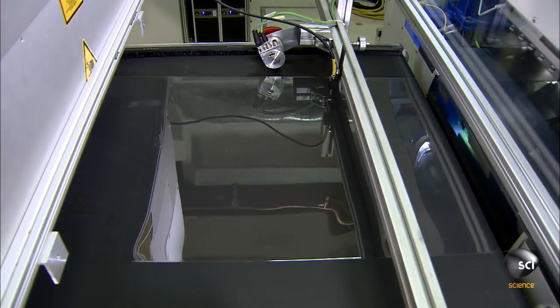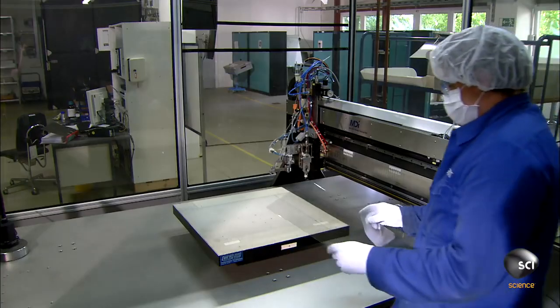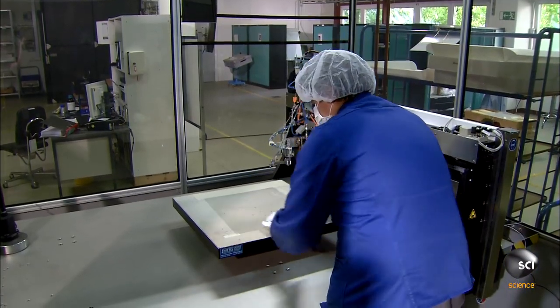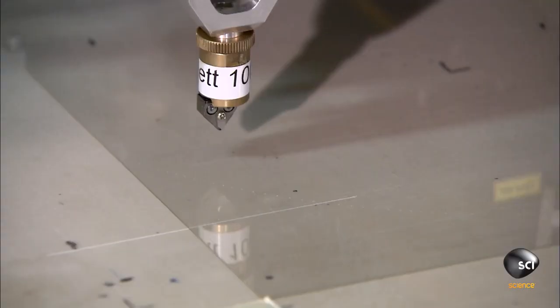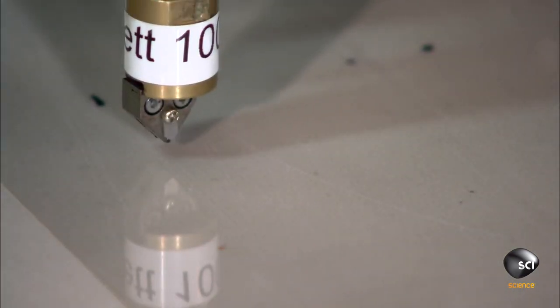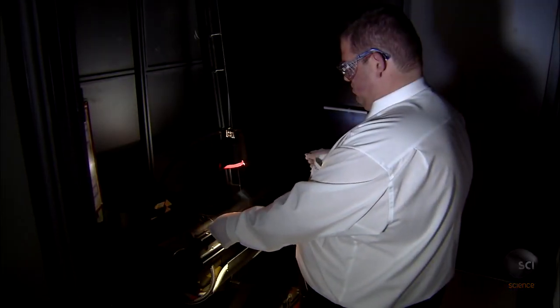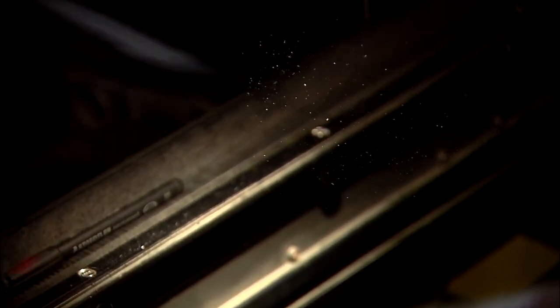The glass then travels past tiny cameras and laser sensors that look for defects like bubbles. A lab worker places a bigger segment of the glass under a cutter, aligns it correctly, and activates it. The cutter scribes the glass so it can be broken on this line, creating small screens for smartphones and smartwatches. A lab technician then examines the glass for scratches under a bright light and confirms it's undamaged.